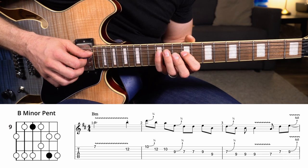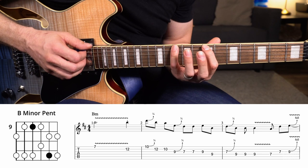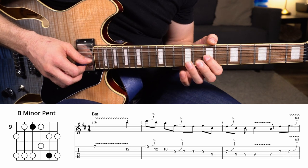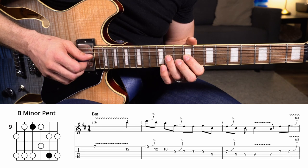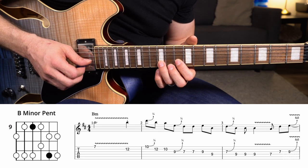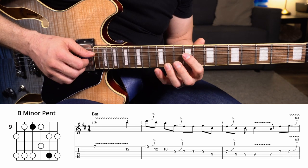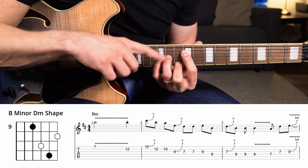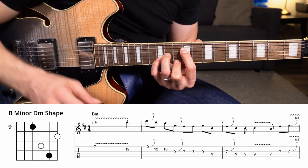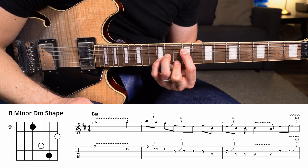See how this shape, other than the B string, is the exact same — skip two, skip one, skip one, skip one. Same thing starting on this B: skip two, skip one, adjust for the B string, skip one, skip one. The chord I'm seeing for this is just a D minor shape playing a B minor chord. So those are the two important shapes I'm playing throughout this entire solo.